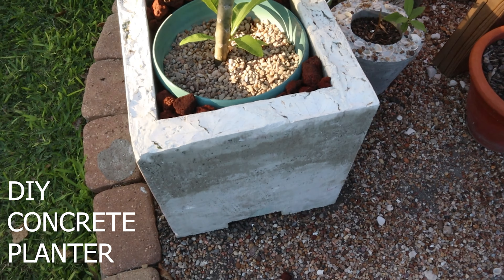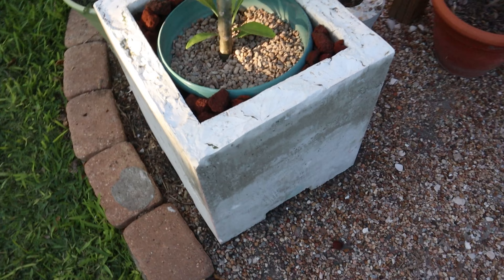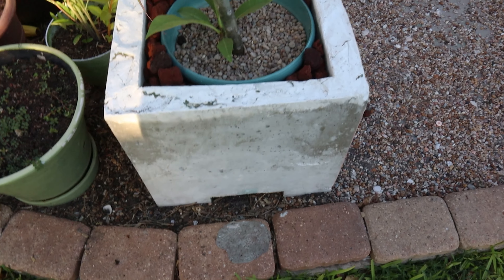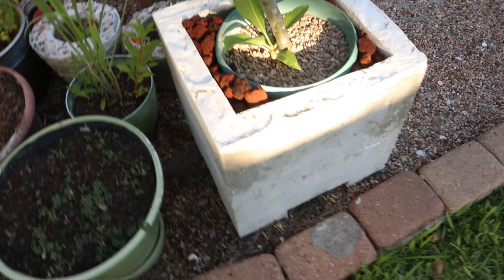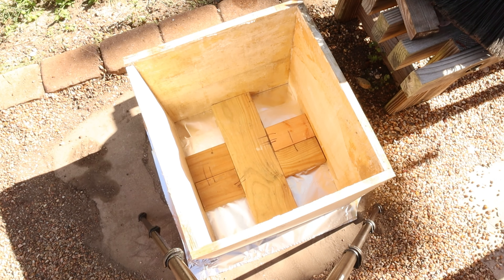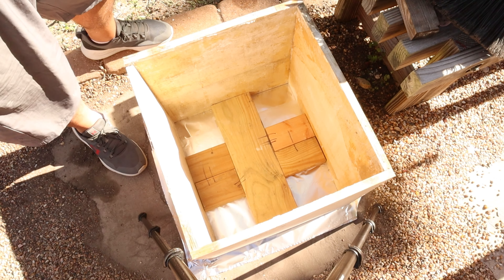Hey guys, today I'm building a concrete planter. Follow along with this build — it came out really cool. I used some different types of materials in my concrete to get a really neat look at the end.